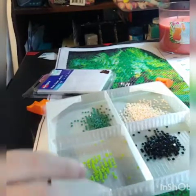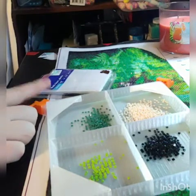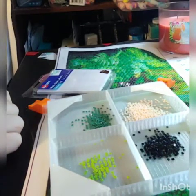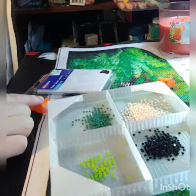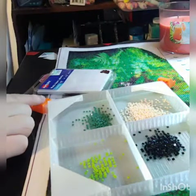First things first, you want to make sure you have a stopper on each end and they're actually placed on correctly. There's another video that I did on how to put the stoppers on, so just look for that — you can search for it.